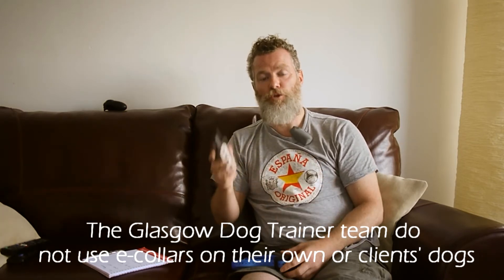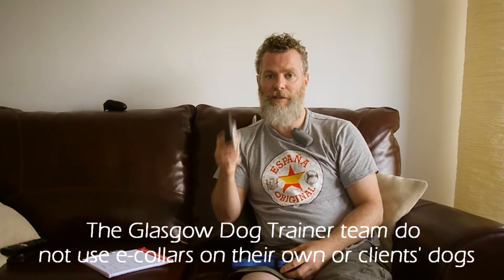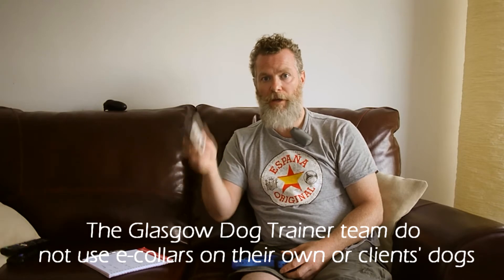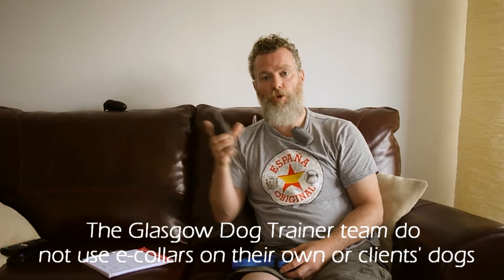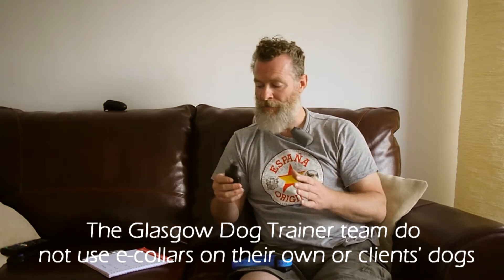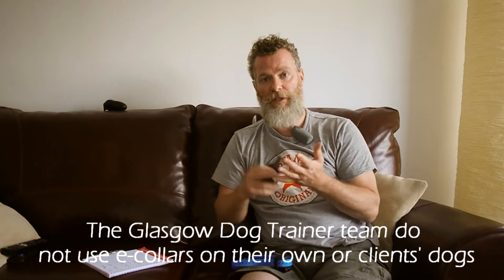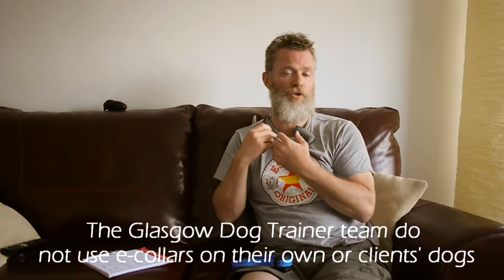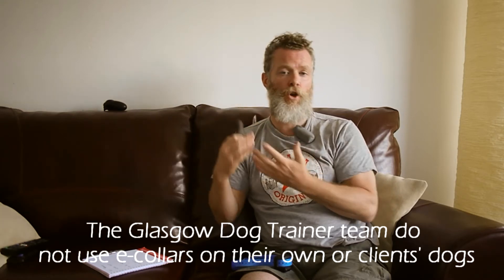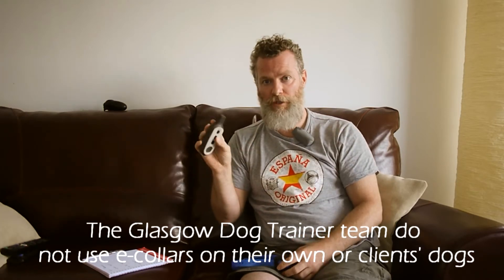In which case, that is no longer a positive experience for the dog, because we're applying something aversive either to stop an unwanted behaviour, or we're removing an aversive stimulus to reinforce a wanted behaviour. That's the escape-avoidance part of it. The escape is the negative reinforcement — the dog is doing something to get this off, or it's doing a behaviour to avoid getting this put on in the first place.